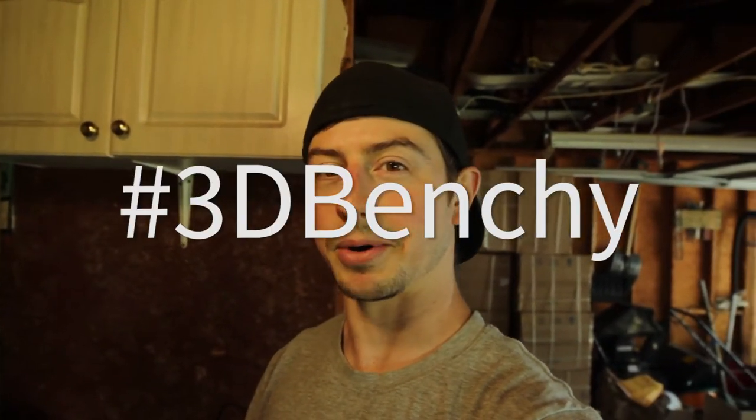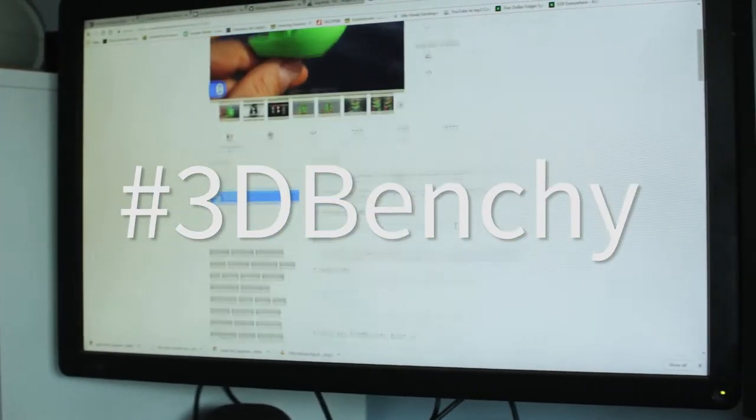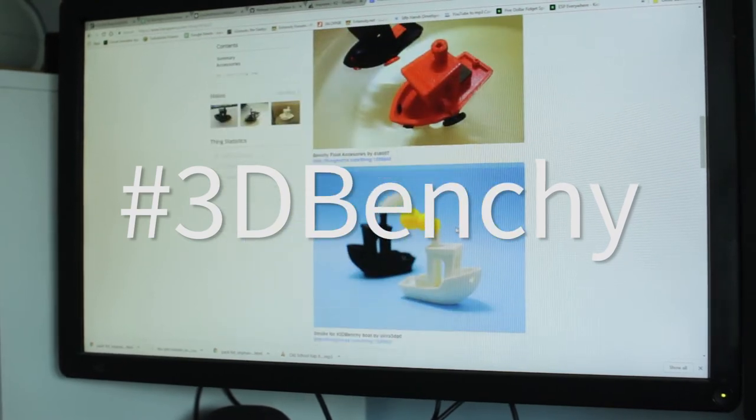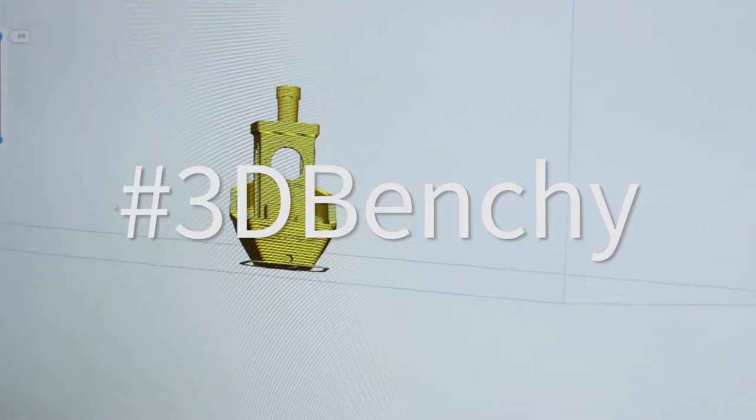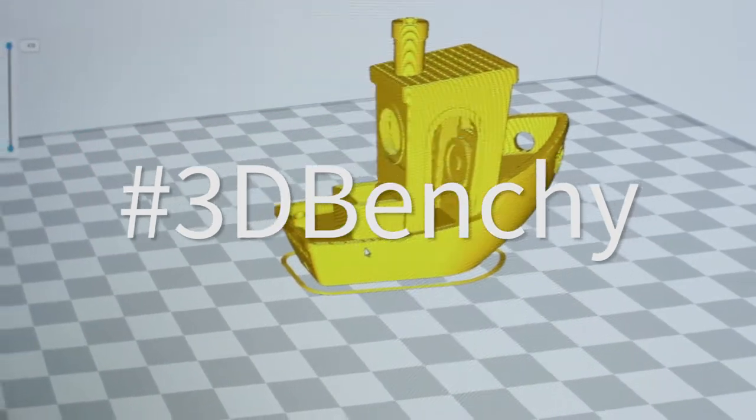Anyway, this week I'm printing something called 3D Benchy — it's a little boat used for benchmarking your printer to see how well it does. It may or may not print, we'll see. And then maybe in a few weeks or months, after I do some improvements, we'll print it again. Also, if you have a suggestion for a 3D print, leave it in the comments so people can upvote it and I can pick something people actually want to see printed.